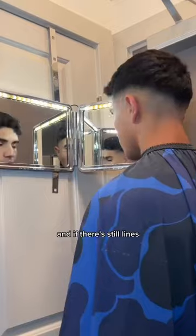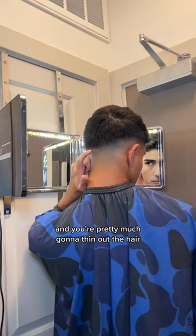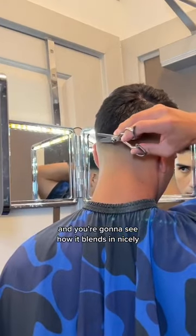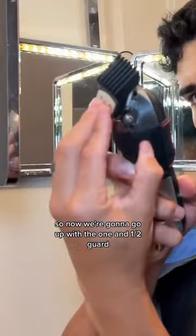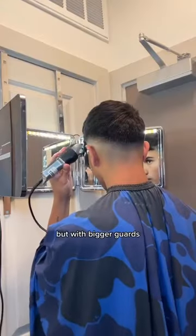And if there are still lines, here is a hack for you. You're going to grab shears and pretty much thin out the hair. You can see there are still some dark spots, so I'm going to attack it — and you're going to see how it blends in nicely. Now there are still some dark spots up there, so we're going to go up with the one and a half guard and open it all the way.